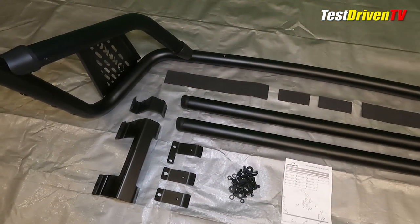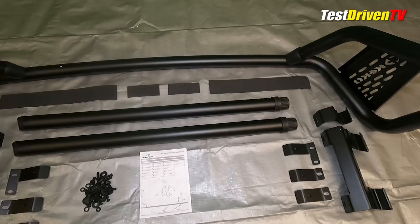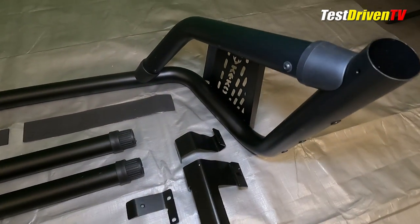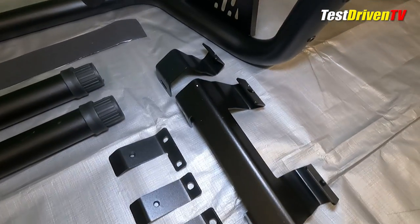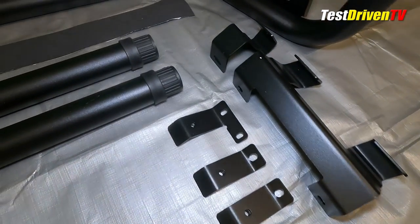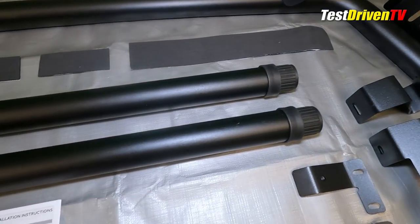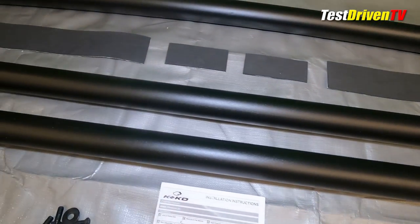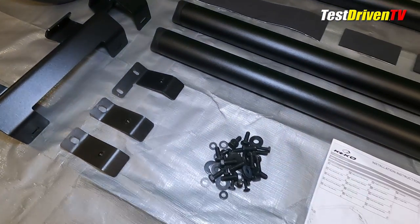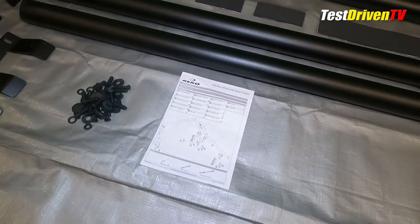Once all the parts were out, I was pleased that the main forward section was already pre-assembled. All of the other components at first blush appeared to be well made and of a good quality of material. The bag of attachment hardware was complete, nothing missing. There was of course a set of printed instructions, but for my own installation I downloaded the larger format PDF from the Kiko website and printed it out for ease of reading.